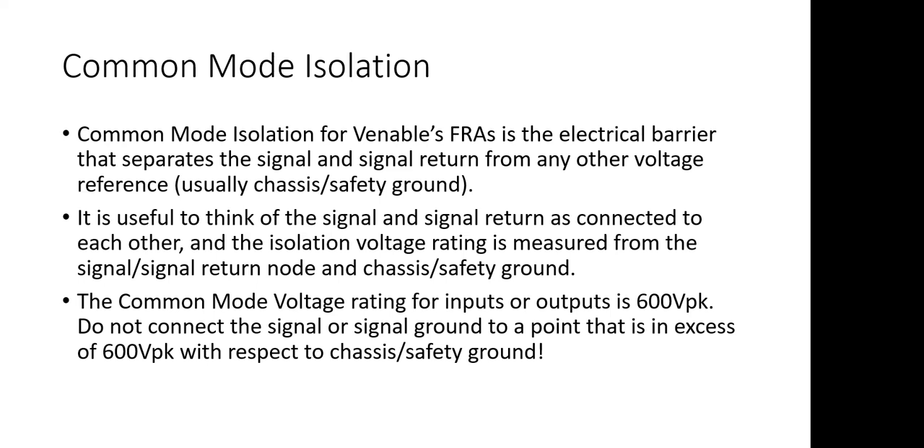In the case of our FRA, the black lead and the red lead are fully isolated from safety ground. That also means that if something inside the instrument were to short out and a high voltage came into contact with the chassis, we would not see those voltages on the test leads. A handy way to think about common mode is if we connected the red lead and the black lead together.